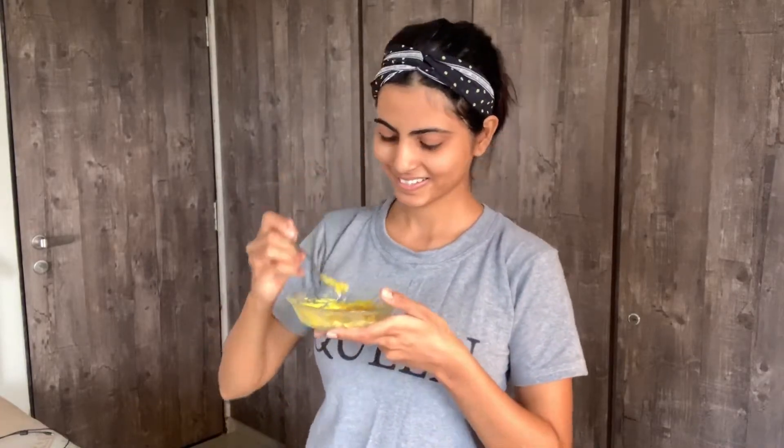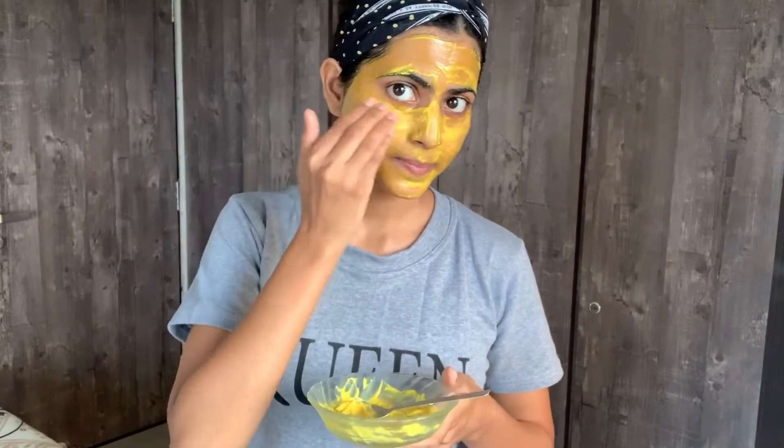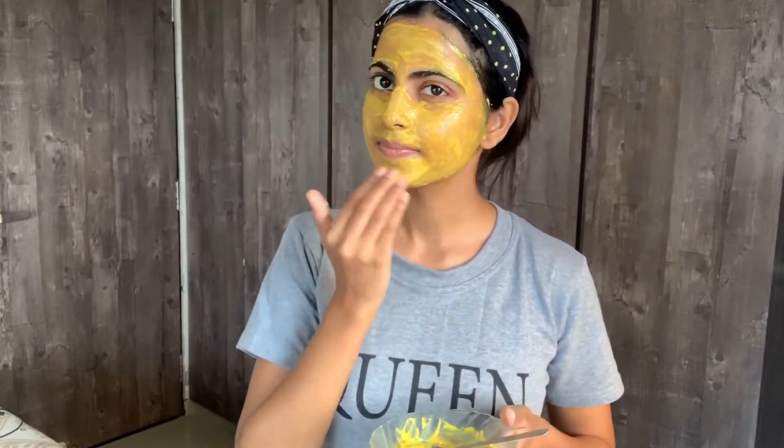Then apply it on your face. Put this face pack on your face — under eyes, nose, forehead, upper lips, lower lips, and chin.